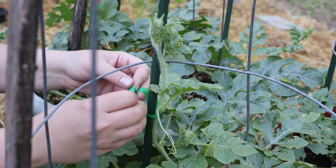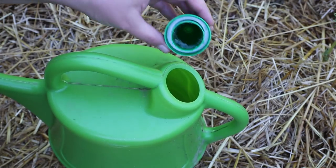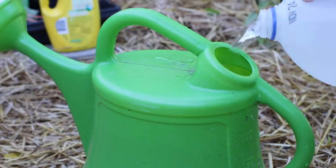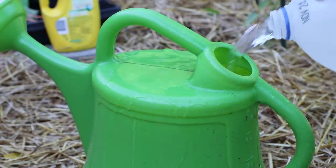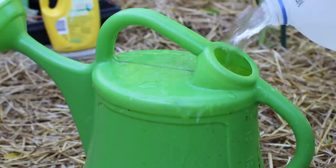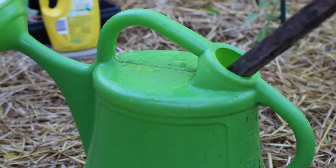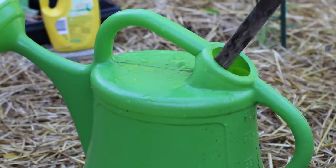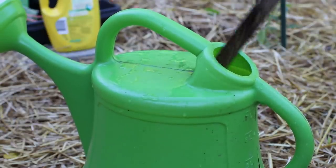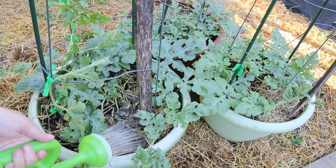When these plants start producing fruit I'll show you guys how to support your fruit on your trellis as well. Now I'm going to fertilize these with some water-soluble liquid fertilizer. The nutrients in water-soluble fertilizers are immediately available to your plant. You might remember that when I first planted these I gave them some granular slow-release fertilizer as well — this is their first liquid feed. This fertilizer contains all three: N, P, and K — nitrogen, phosphorus, and potassium. I'm going to fertilize them with this liquid feed probably about once every two weeks.